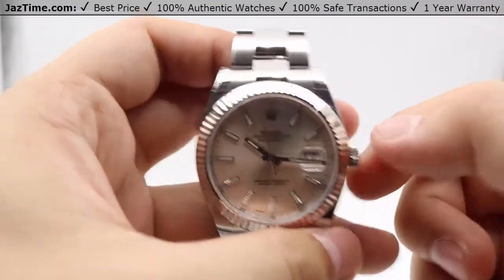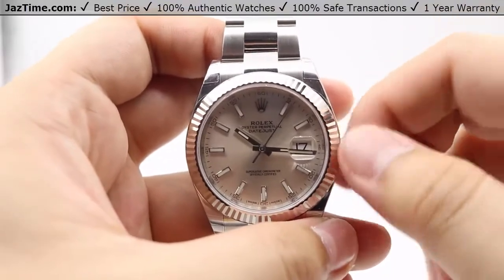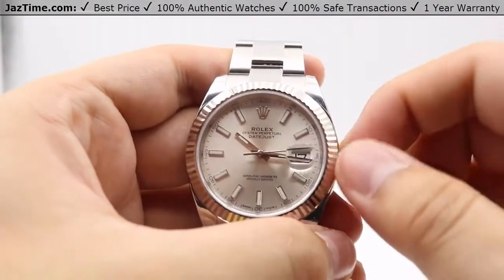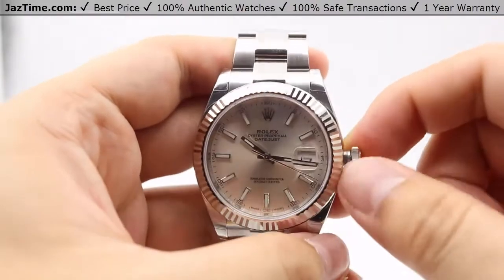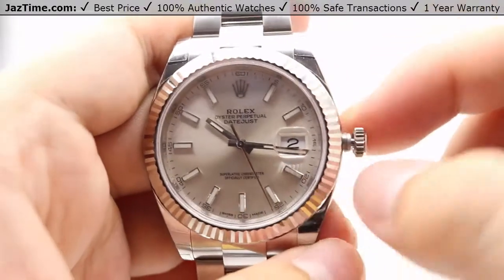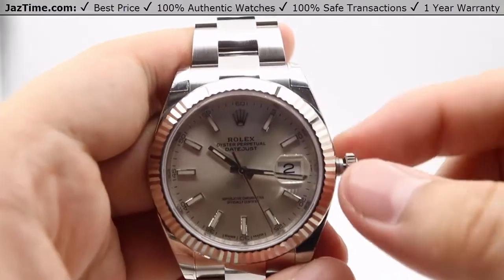The crown is a very simple screw down twin lock double waterproofness system — simply unscrews counter-clockwise as shown. In the standard position, you can wind the watch from a dead stop. About 15 to 20 full counter-clockwise winds will get this watch going from a dead stop. A simple tug of the crown will allow you to adjust the date instantaneously, going clockwise. And finally, when pulled out to the final position, the second hand hacking movement will stop, allowing for precise time settings such as syncing to an atomic clock online — you can set it down to the exact seconds.